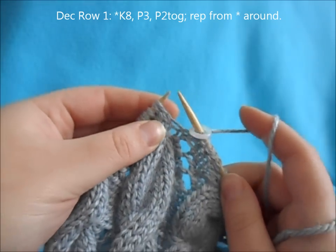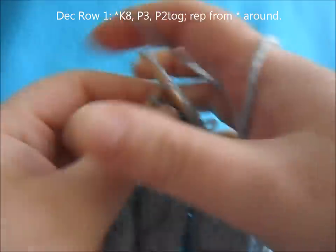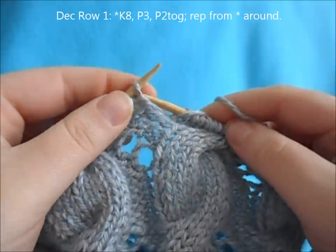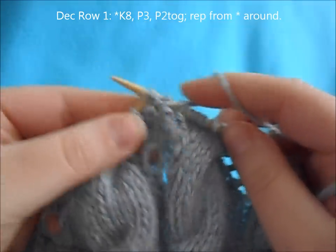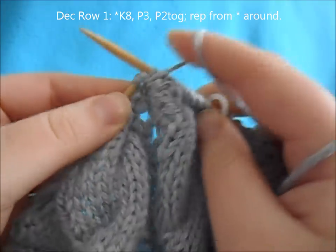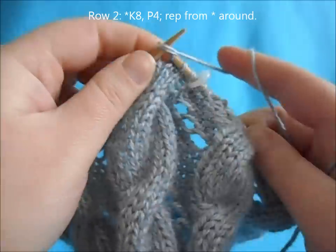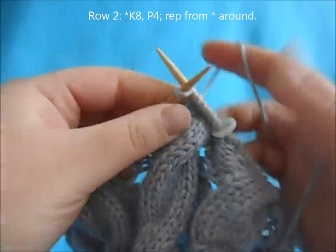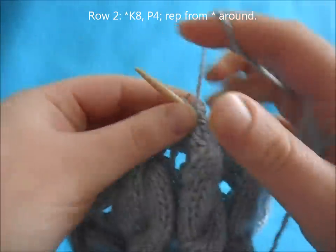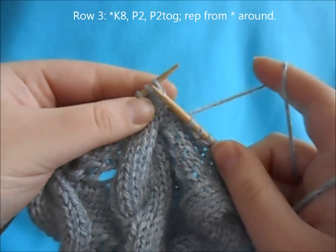For row one of the decreases, begin with a repeat of knit eight, purl three, purl two together, and repeat all the way around. For row two, begin with a repeat of knit eight, purl four, and repeat that around. For row three, begin with a repeat of knit eight.